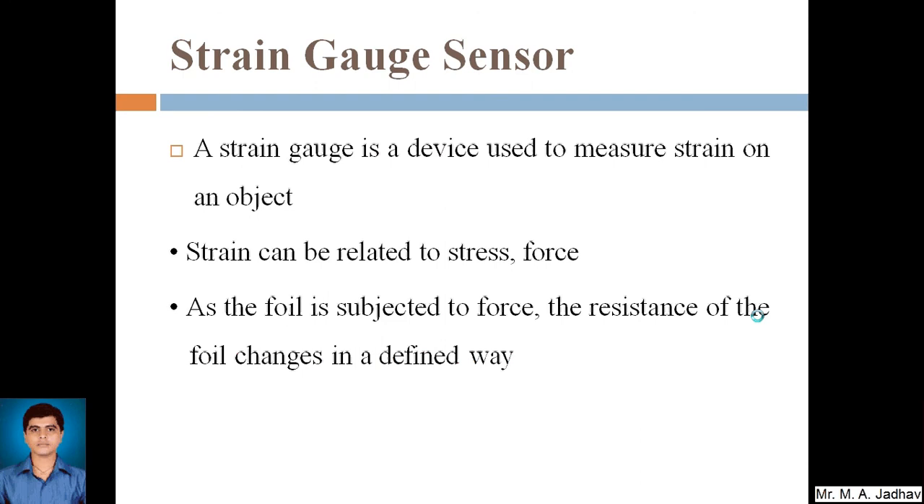The next sensor is the strain gauge sensor, which is also used for measuring different quantities — we can measure load, force, pressure, temperature, etc. with it. A strain gauge is a device used to measure strain on an object. Strain can be related to stress or force: stress is force applied divided by area, so stress and force are related to each other, and strain is again due to the applied force. So we measure the strain, which is proportional to the force.